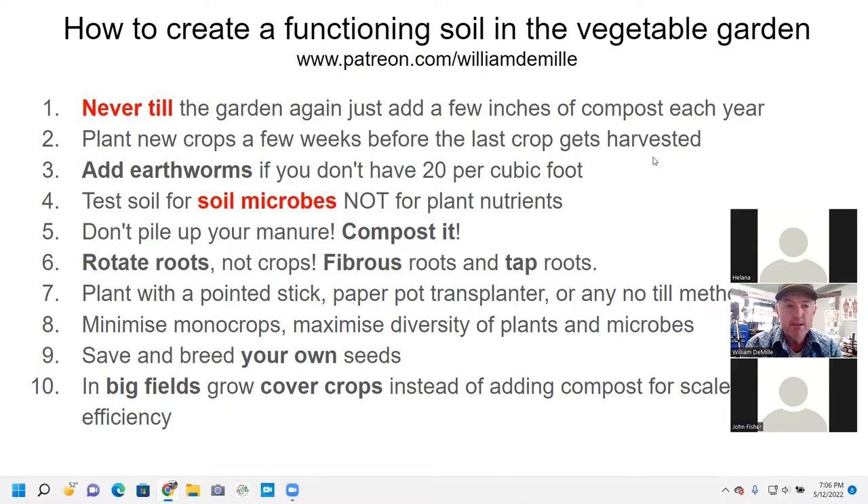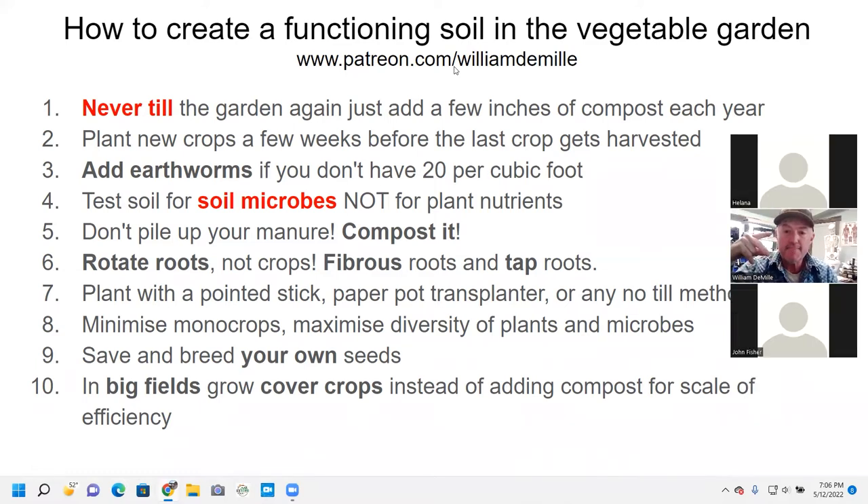Compost is pretty important. Number two: planting new crops a few weeks before the last crops get harvested. One of the main reasons is because these microbes have two food sources. Number one is the detritus sphere — the dead organic matter on the ground. If you have an animal like a cow that poops on the ground, that's part of the detritus sphere. Also, it's the dead plants that die in the winter and begin to decompose.